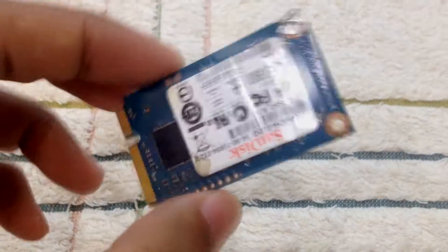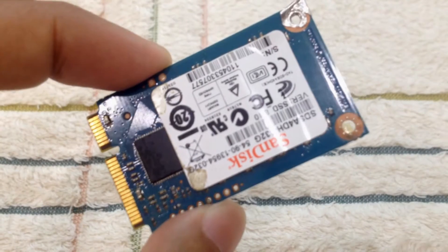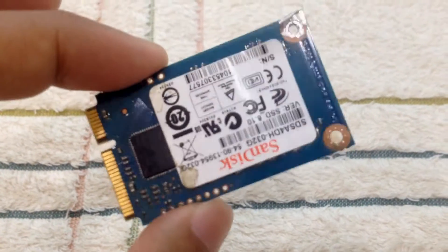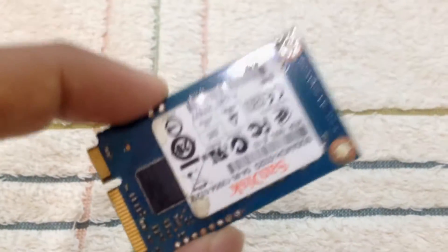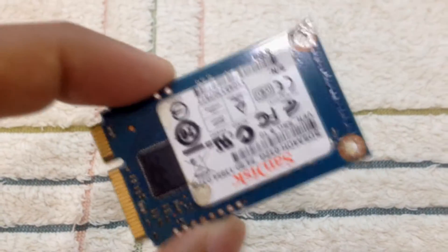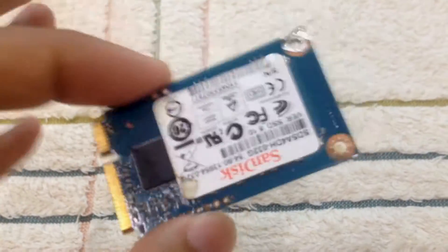I have this 32 gigabyte mSATA and I need to access it directly on my PC. I tried using the PCIe slot in my laptop but it cannot read it. I tried scanning the hardware, software, and drivers but it won't detect.